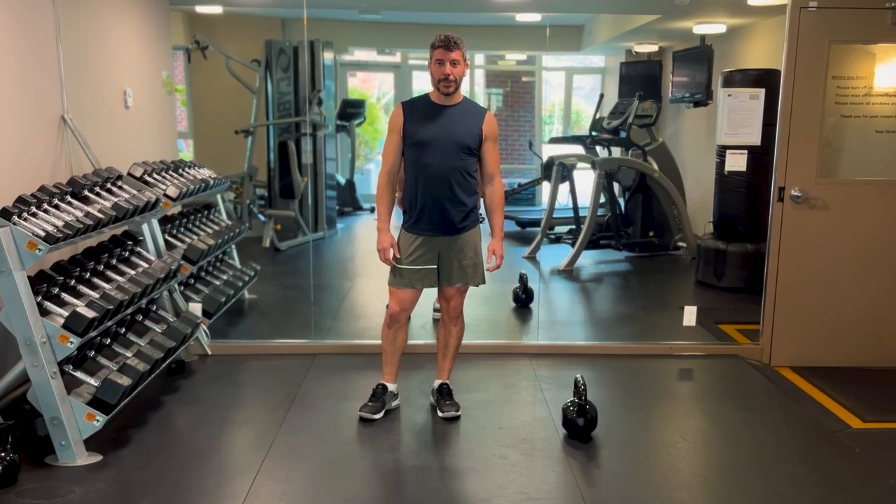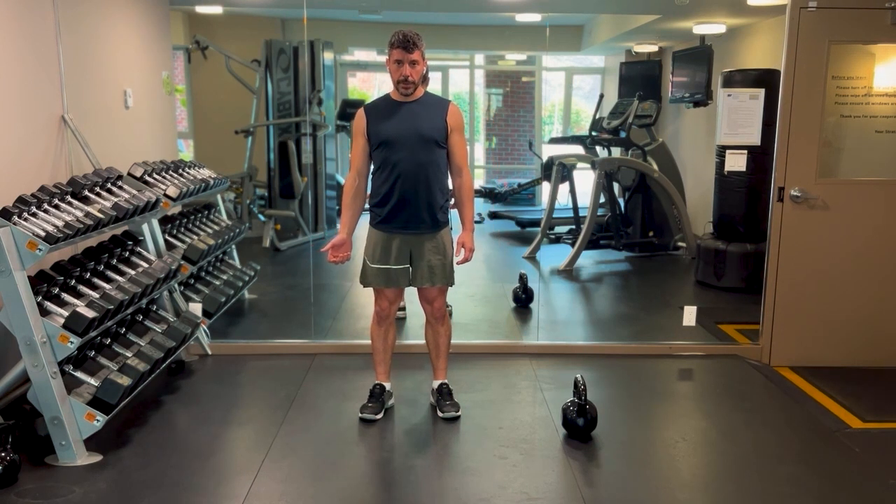Hello everyone, this is Guy from Lotton Fitness. Today we're going to go over one of the most common kettlebell exercises, the kettlebell swing, and I will teach you how to prep properly for it.